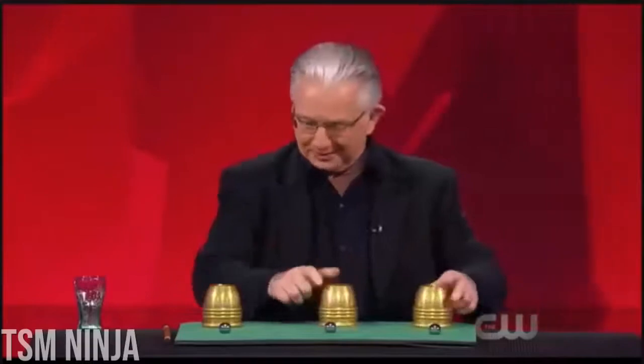Remember, you always hide the extra ball underneath the cup on your right. In my book, no matter what you choose, you're a winner. Three cups to three balls. Now we're ready to start the trick.